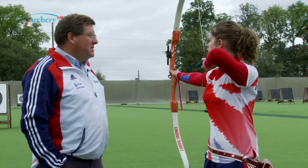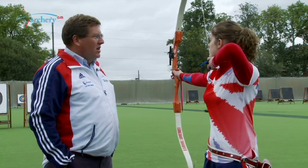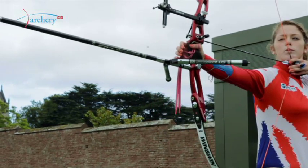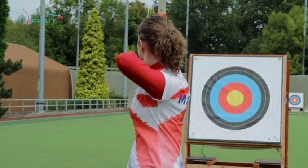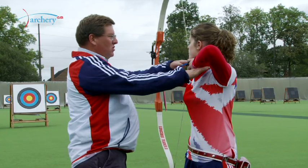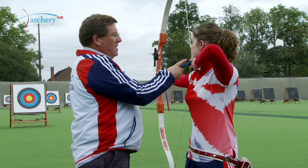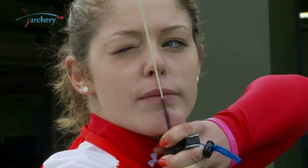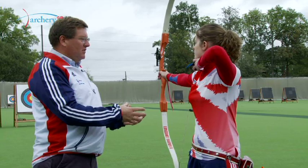At the full draw position, it's really important to make sure that the archer has everything technically correct. Look at the body posture to make sure that their posture is correct, that the shoulders are set in the proper position, the anchor, the nose, and the draw, so that the archer is in the proper position at the full draw position.